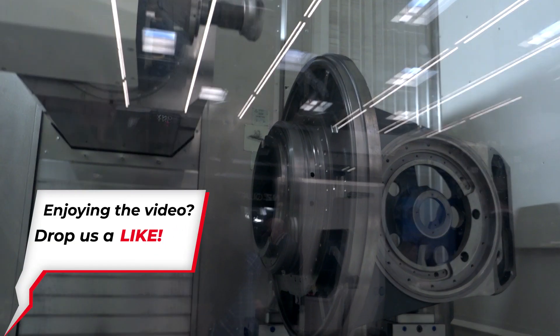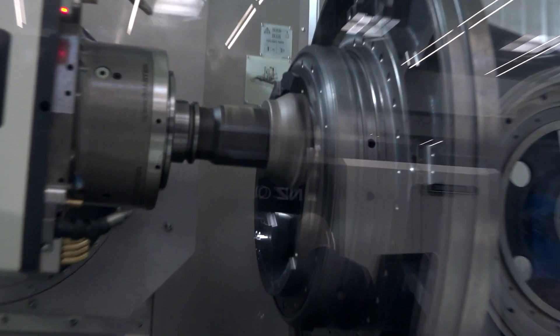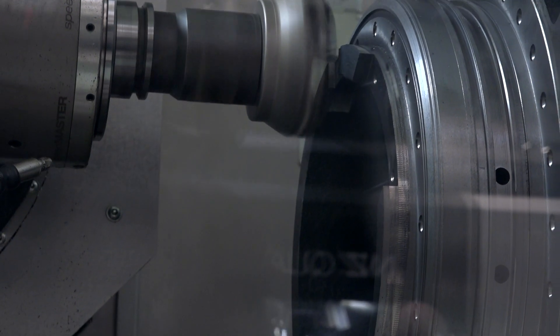The head also goes to negative angles, so you can get right under parts. We've increased the swivelling angle of the B axis head — now we have plus 120 degrees and minus 120 degrees, so you can do negative cuts as well.